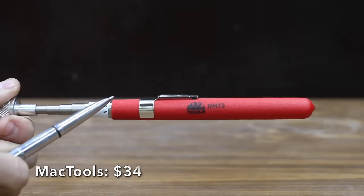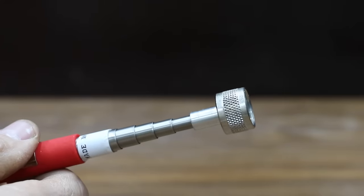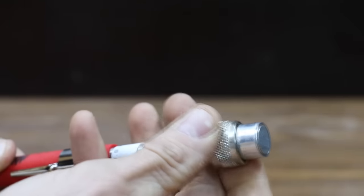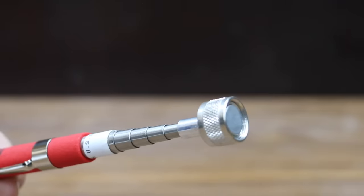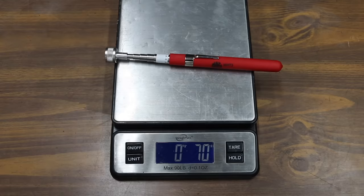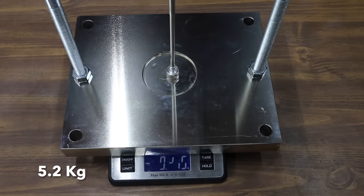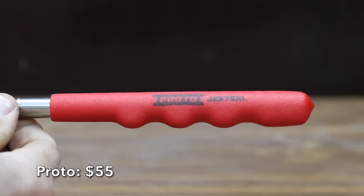Also at $34 is a second Matco Tools brand rated for 10 pounds. The power cap gives more lifting power and shields the sides from unwanted surfaces. They claim the telescopic shaft is strong, long, and lightweight. Made in the USA and weighing 70 grams, it did better than advertised at 11.53 pounds.